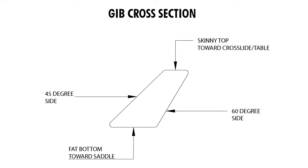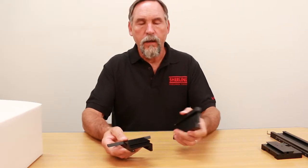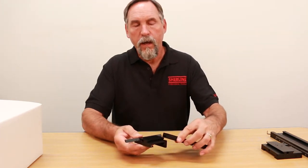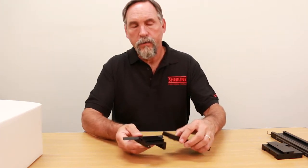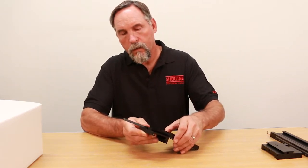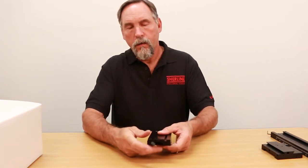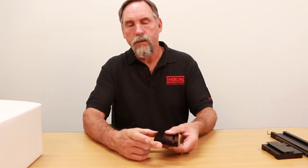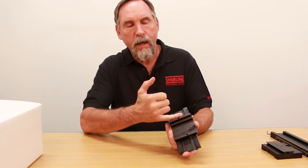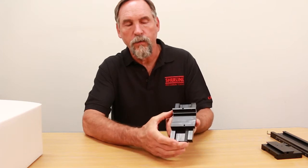The fat side goes down with the skinny side towards you. Then when you take your cross slide — this dovetail is a 60° and both dovetails on the cross slide are 60° — you match the matching dovetails to each other, pull the gib back a little bit, slide your cross slide on, and then push your cross slide in until it just gets snug. On a finished part, this gib will be sticking out about a half inch on either side because they are pre-cut to size. This is a full length gib just for the video.